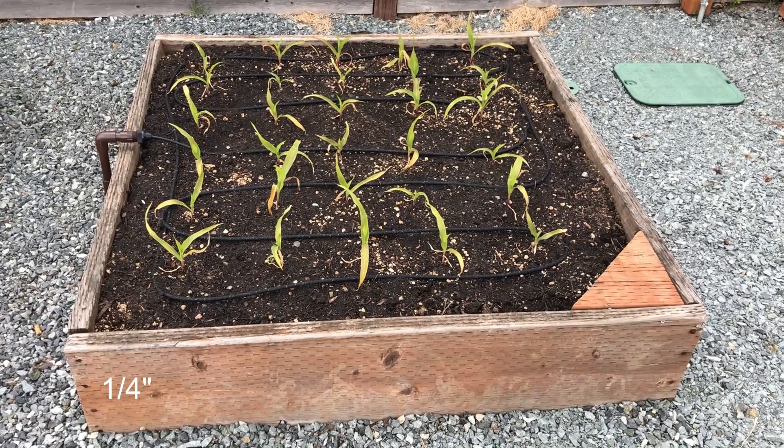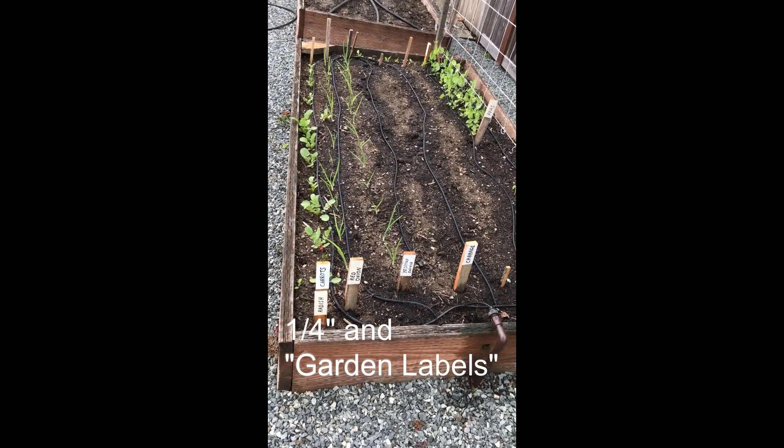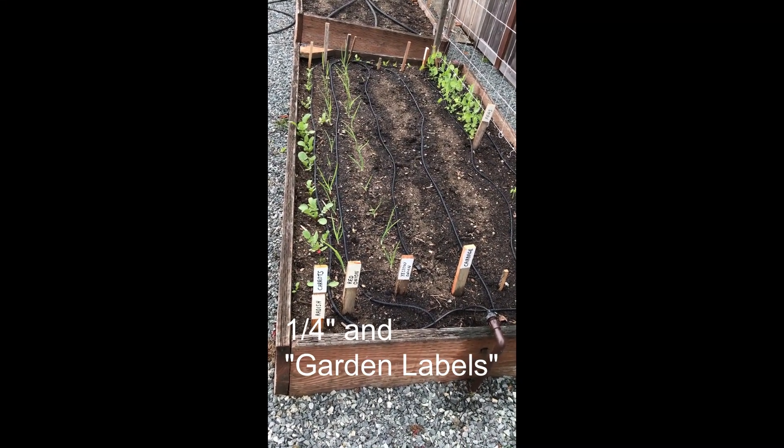I can get complete saturation with the ¼ inch. Here's another example using the ¼ inch. If you like those labels, please see my first video for how to make them.